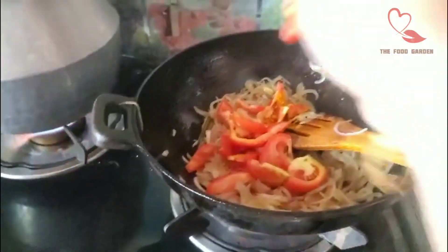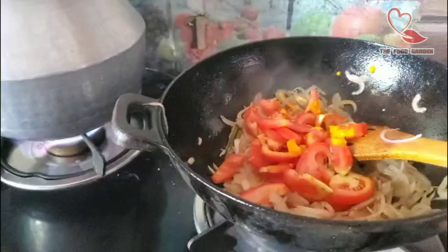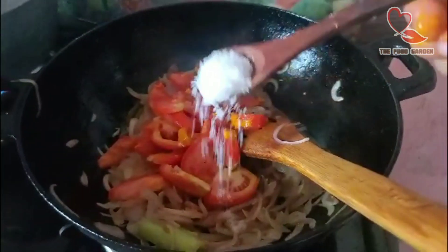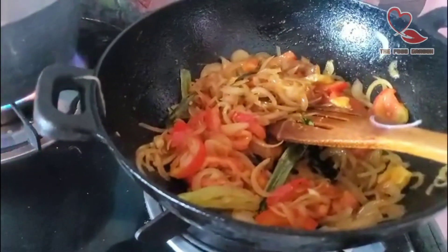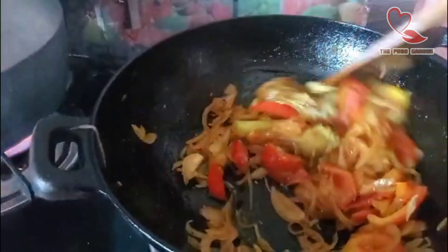Now we add tomato as well. Add 1 tsp of ginger paste.